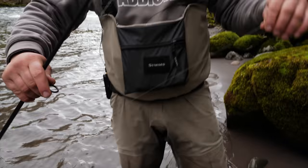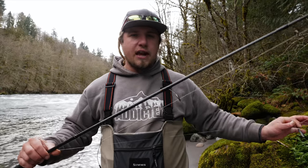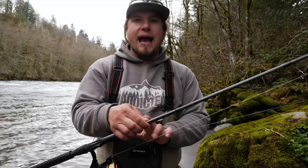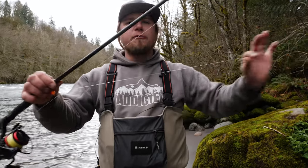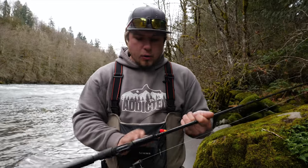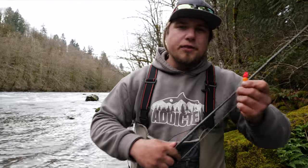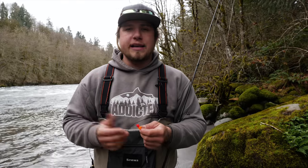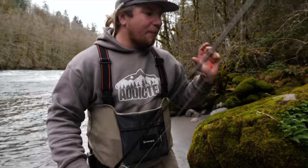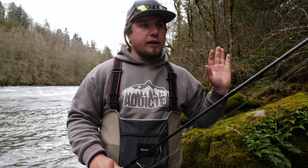On the end I have 12 pound P-line SS fluorocarbon, about three feet down. Leader length is key — I like no less than three feet and no more than four feet, whatever setup I have on the business end. So I have about three and a half feet of 12 pound fluoro down to a nice little orange soft egg. Yarn balls, corkies with a bit of yarn on an egg loop hook, sand shrimp, coon shrimp, or a glob of eggs all work. I'm using a number four or number two hook. This setup is great because it's not very long, has a lot of sensitivity, and allows you to get down through the strike zone and back up before snagging.